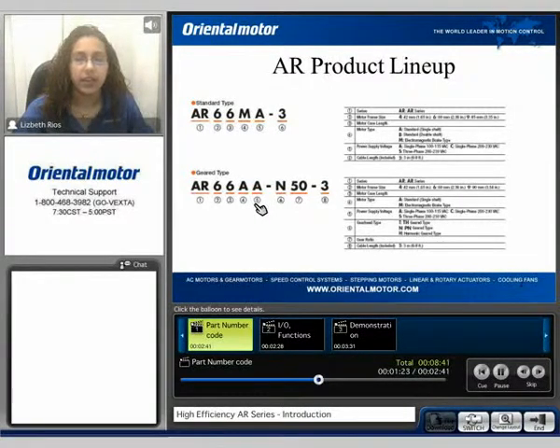Five is for the input power supply — again showing the AC input types. Six is for the gear type: you can have a taper hop, a planetary, or a harmonic gear. Seven is for the gear ratio, and eight is for the cable length — a three meter cable is included with the package.